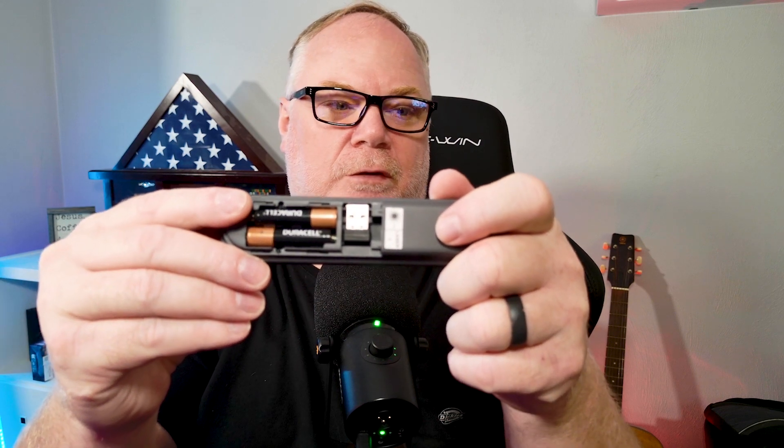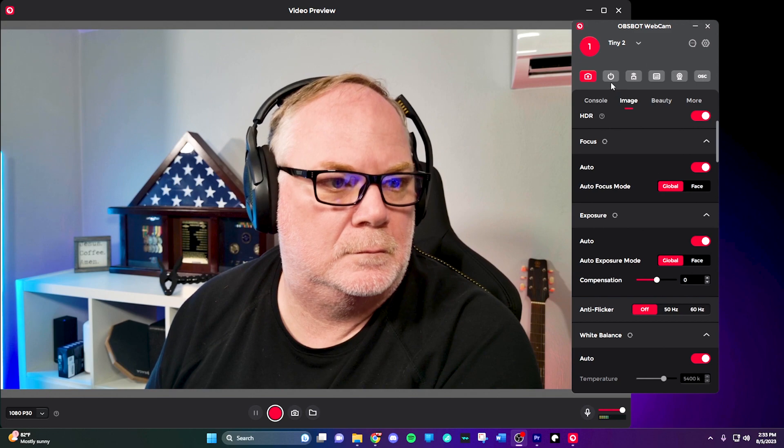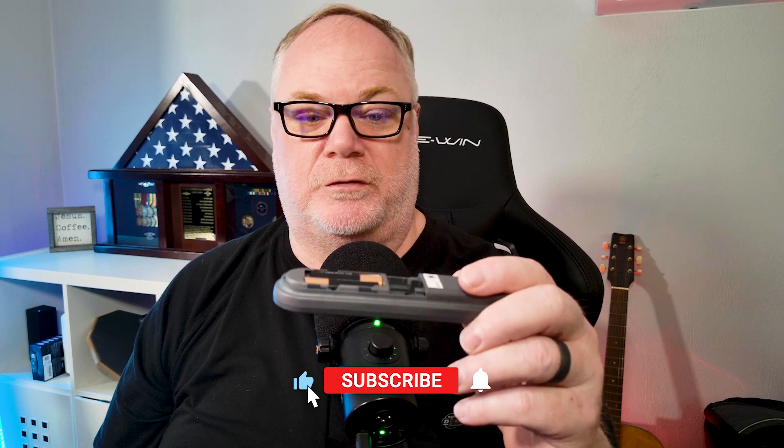When you open the remote, this is all you're going to see in the box and you're going to wonder how do you get this thing to hook up to control the camera. What you need to do is take the battery case off, and inside you'll see a little USB dongle that rests inside there. It's a typical USB-A wireless receiver that you plug in, and then you turn the remote on inside the OBSBOT software. Also note that it does not come with batteries, so you'll need AAA batteries to use the remote.